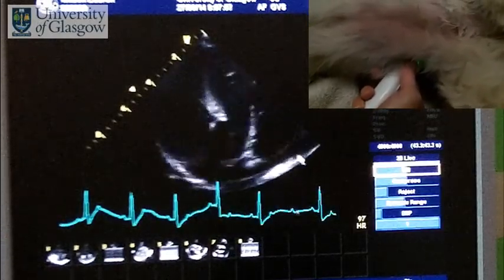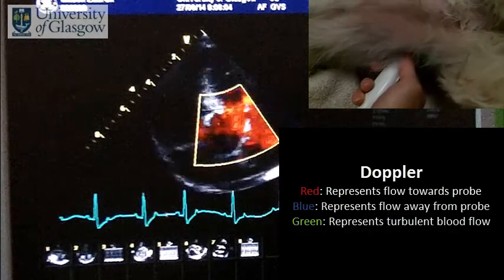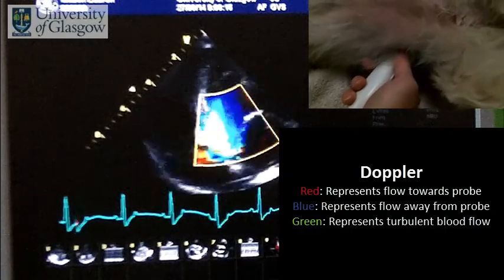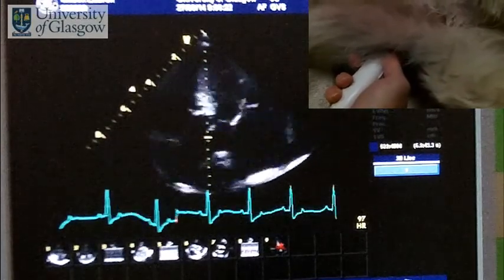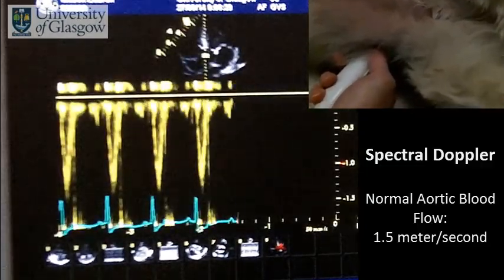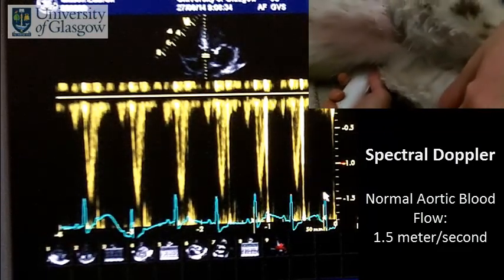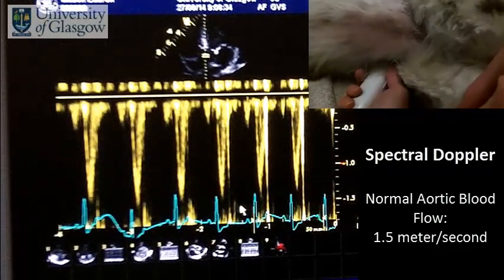We can look at the morphology and again put the color on to see if there's any sign of abnormal flow — there's a little bit of turbulence there. We can check that the speed of flow is normal by putting the cursor down across the aorta and using the pulse wave spectral Doppler to give us the speed of flow. The scale on the right-hand side goes up to 1.5 meters per second, and we can see the speed of flow is just reaching 1.5 meters per second, which is absolutely normal flow.